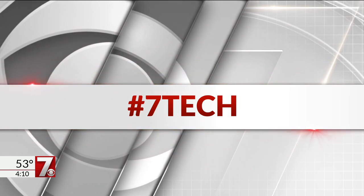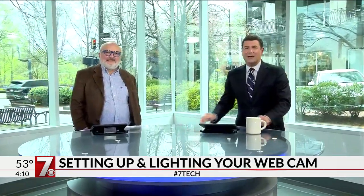Welcome back. Many are working remotely due to the coronavirus, and if you haven't had to do it before, it can be tricky. So we invited our tech expert Phil Yanov here to talk about how to properly light and set the scene. A lot of people are doing this for their jobs right now from home. Phil, thanks for joining us.